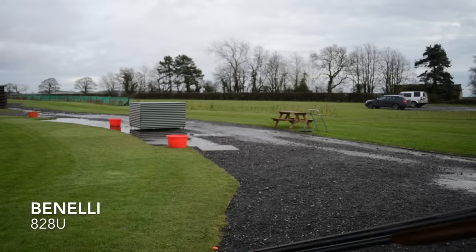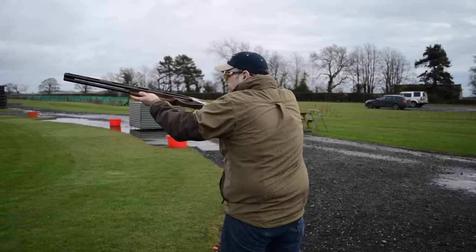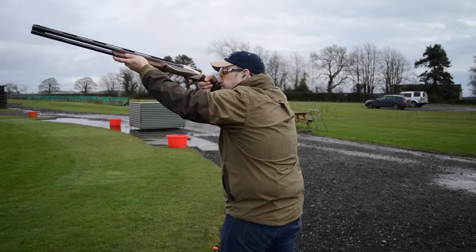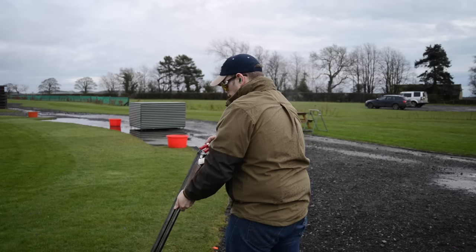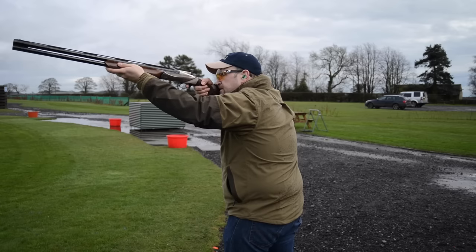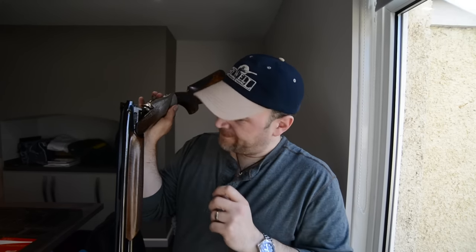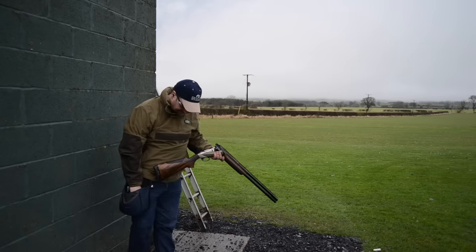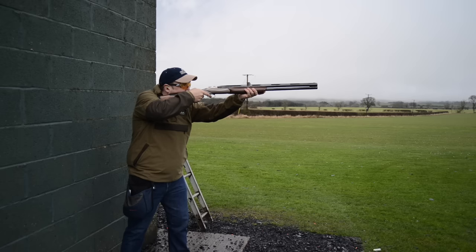Hello everybody. Today we're going to be taking a look at the Benelli 828U. I didn't know what to expect of this gun — I genuinely expected it to be something I wasn't going to enjoy. Everything I've seen and read thus far indicates it is extremely light and there's a lot of felt recoil. I've put 250 cartridges through this gun in the last two days and I like it. There are some good points and some bad points for sure, but overall I've had fun with it. I shot a mixture of skeet, sporting, and some sport trap with it, and I've hit pretty much everything I've pointed it at.